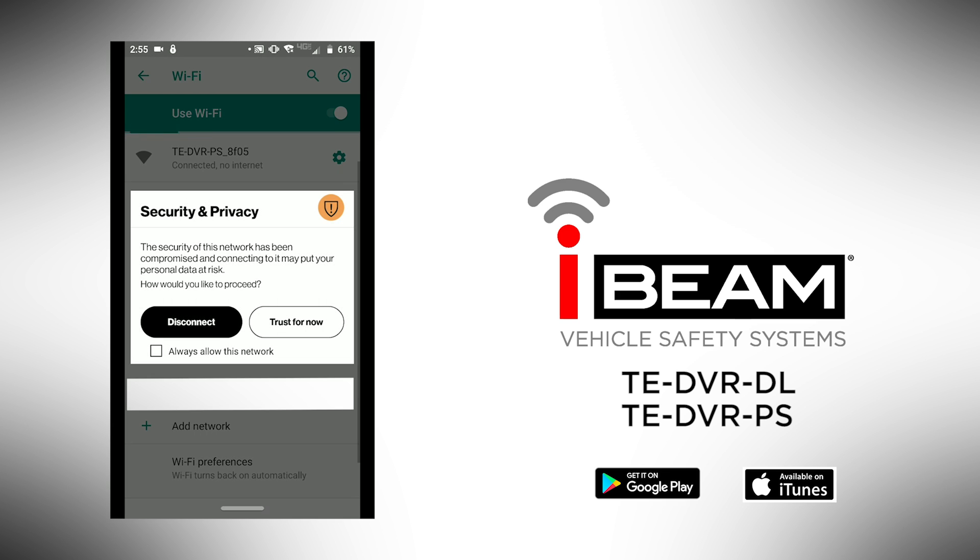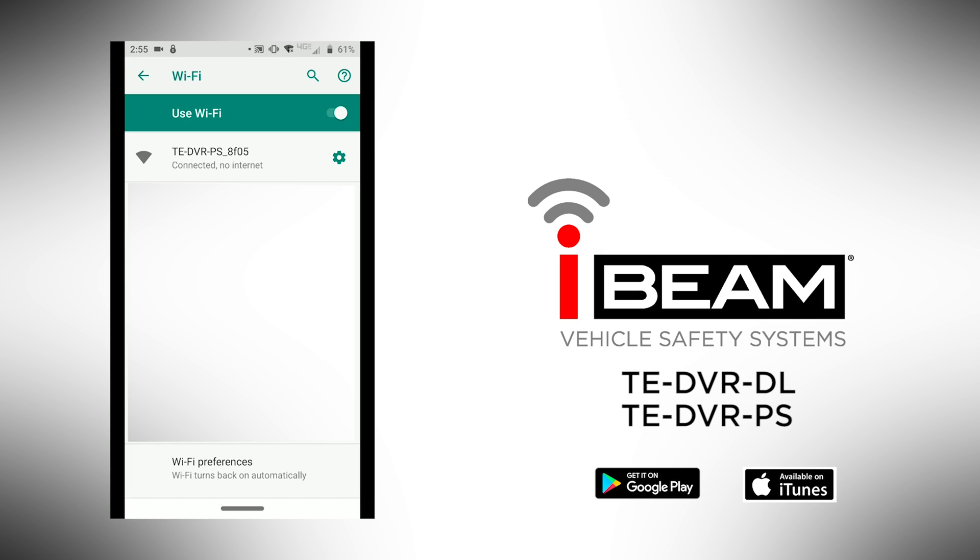Depending on the OS of the phone, it will ask for permission to connect to the device since it is not a trusted device. Always check 'allow this network' and hit 'trust for now' to continue.